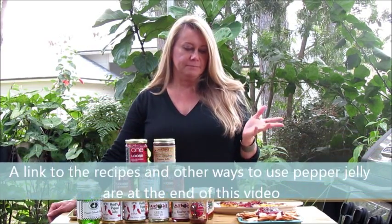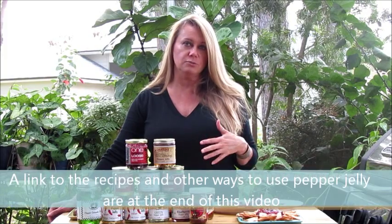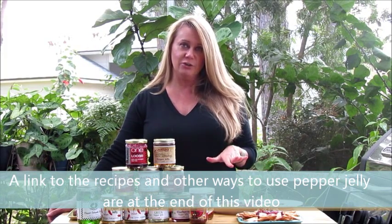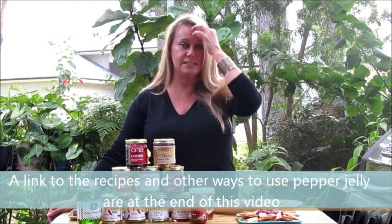Hi, I'm Donna with Armadillo Pepper, and today I'm going to show you how to use one of our favorite things: pepper jelly. With the holidays coming up, we get a lot of questions about how to use pepper jelly. It's a really great way to make hors d'oeuvres and things for parties, but I hope by the end of this video you'll realize that it's not just for the holidays — it's something great that you can use year-round.